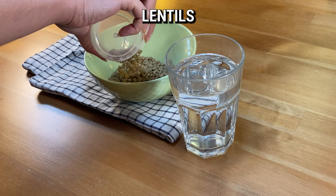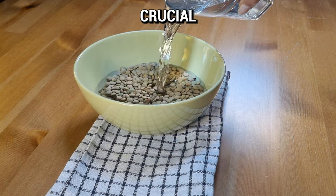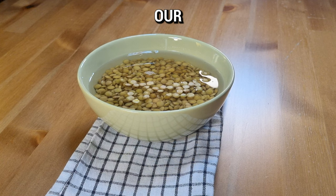Begin by soaking a cup of lentils in water for at least four hours to soften. This preparation step is crucial for creating the perfect base for our pancakes.